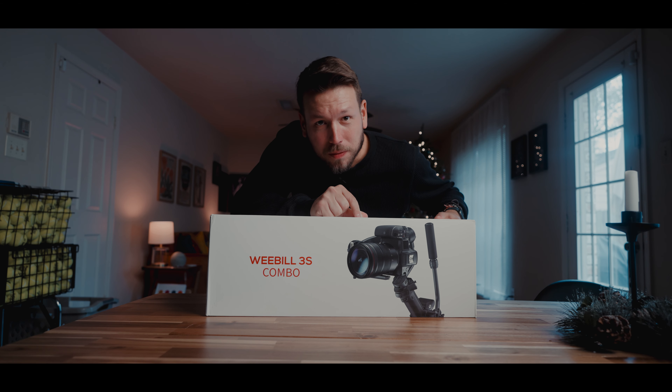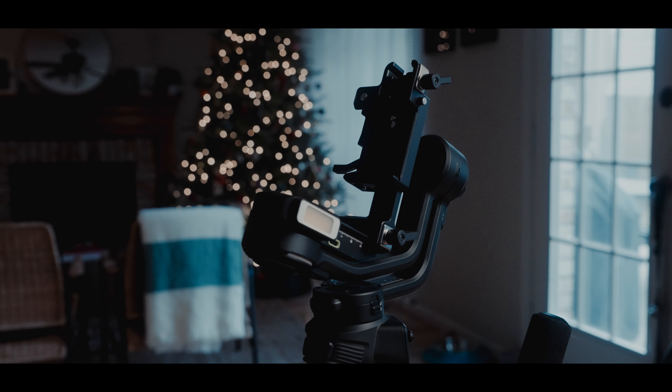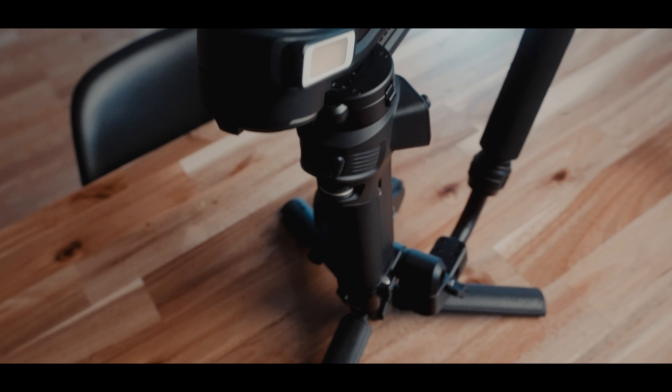This is the Weeble 3S gimbal. Let's see how good it is. The lovely people at Zhiyun sent me this gimbal to test out and give my honest opinion of it. So we're going to go and try to create with it, see how good it can perform, and see if it's the right gimbal for you.